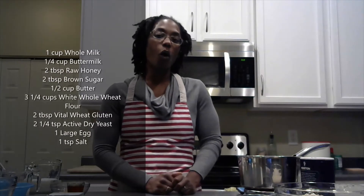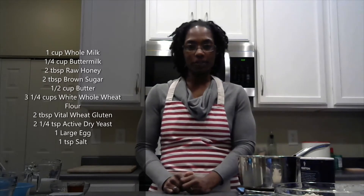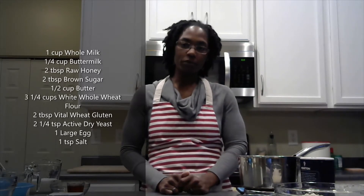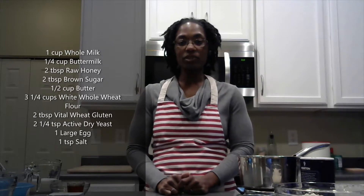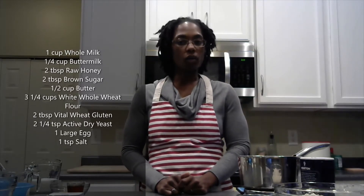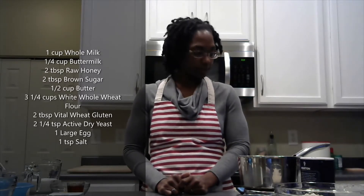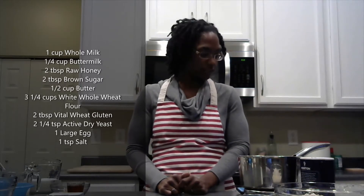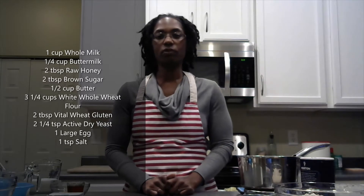One cup of whole milk, a quarter cup of buttermilk, two tablespoons of honey, two tablespoons of brown sugar, a half a cup of butter which is one stick, three and a quarter cups of white whole wheat flour, two tablespoons of wheat gluten, two and a quarter teaspoons of active dry yeast, one egg at room temperature, and one teaspoon of salt.